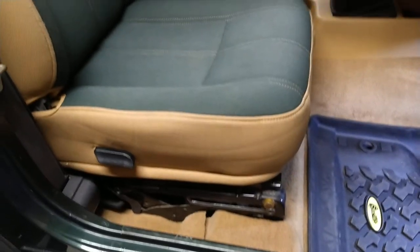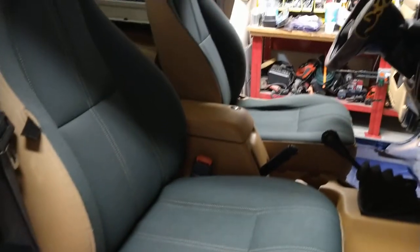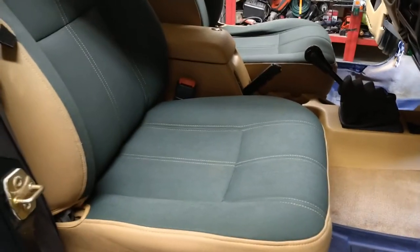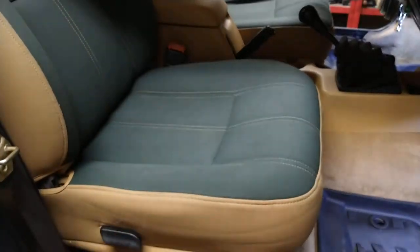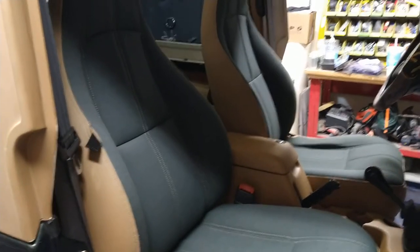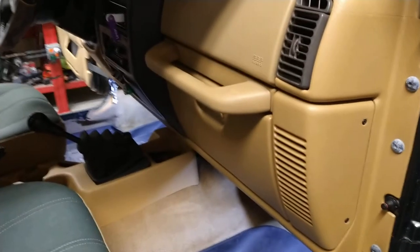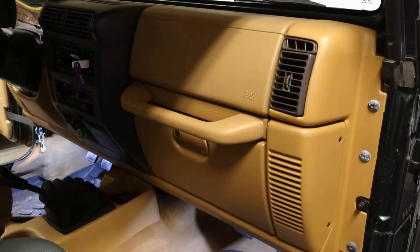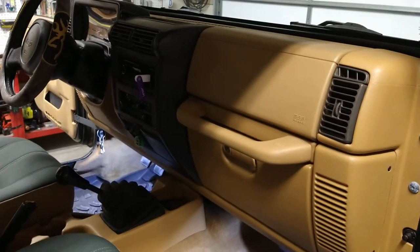Here on the passenger side — for 205,000 miles on a 24-year-old vehicle it's in really good shape. I used my carpet cleaning extractor and cleaned all the carpets and they came out really well. I cleaned the seats and back seat too. I just wiped the dash down with a damp microfiber towel — it's not scratched up at all and I'm really happy about that.